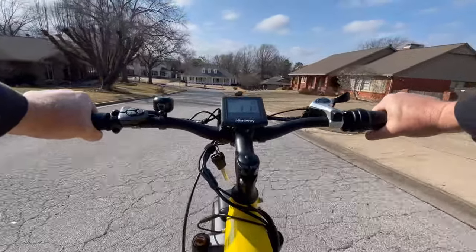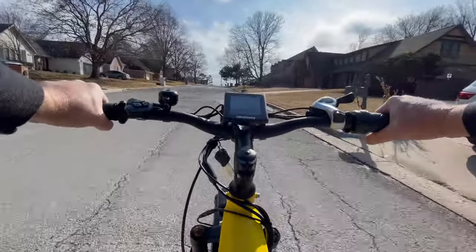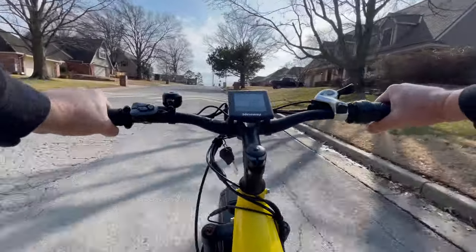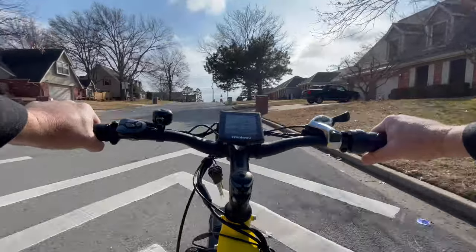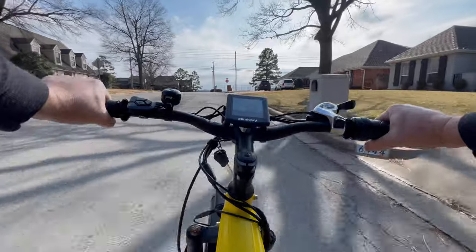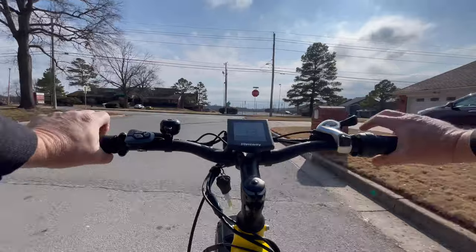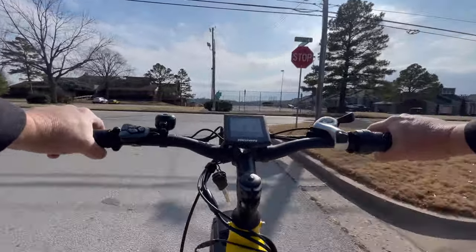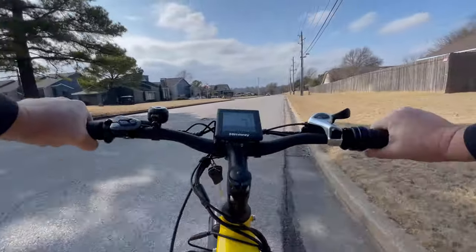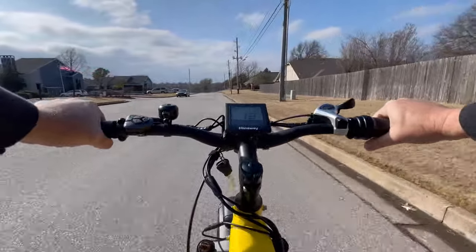The fact that it's a step-through is really, really nice. This is third gear going up a pretty stiff hill and the bike is helping me a little bit. You can turn the pedal assist all the way off and get all the exercise you want. I'm 5'9", about 200 pounds, and this seems to be about the perfect size bike for me. If you're a smaller rider this might be a little big, but the fact that it's a step-through — that's not going to bother you at all.